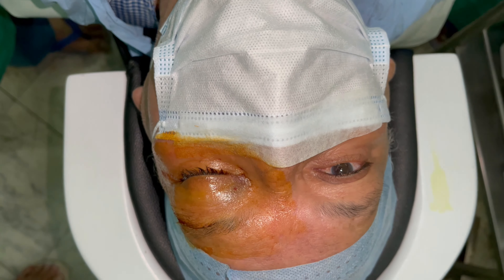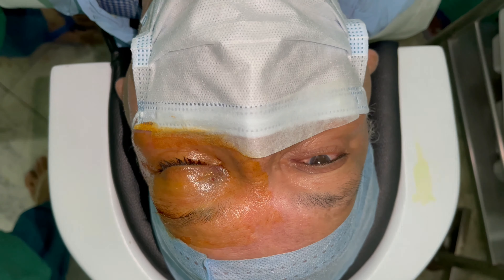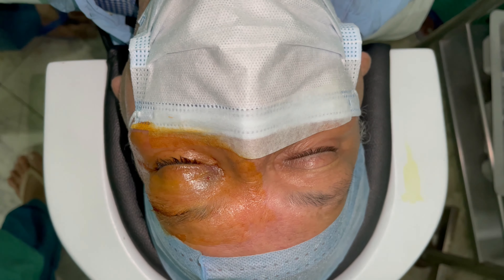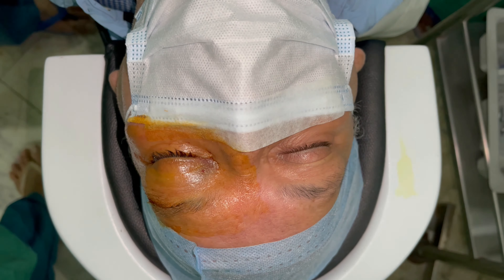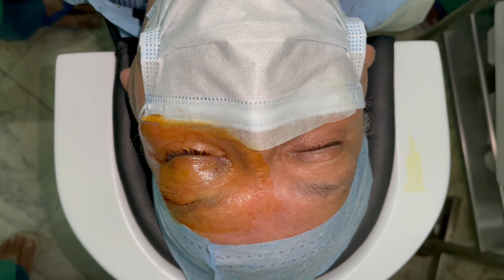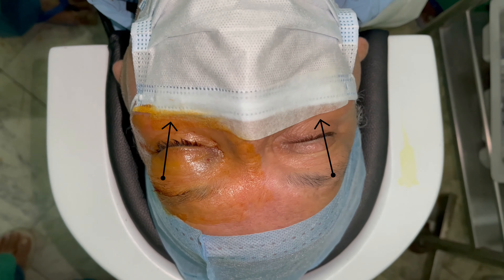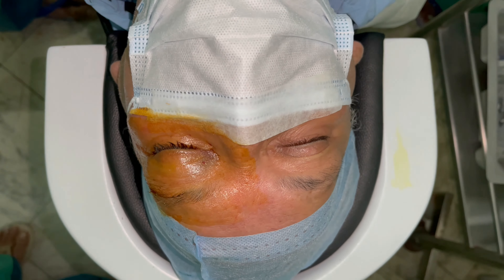The following video aims to depict the ideal technique of draping the eye. With COVID times, we take extra precautions: the mask that the patient wears is secured to the nose using a micropore tape across the patient's nose. This ensures that whenever the patient is breathing, we don't have air accidentally coming towards the operating field.